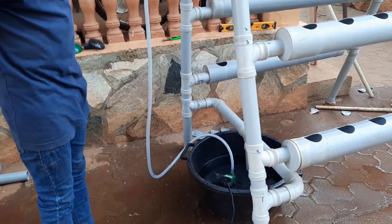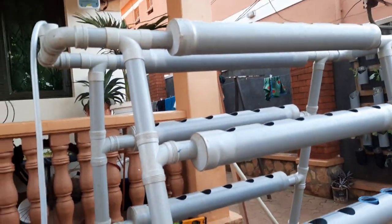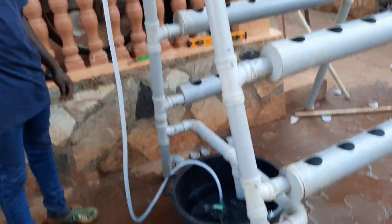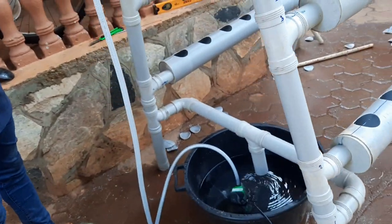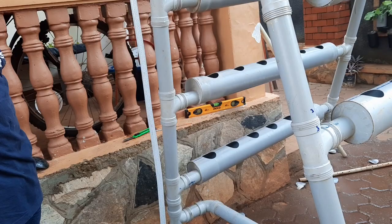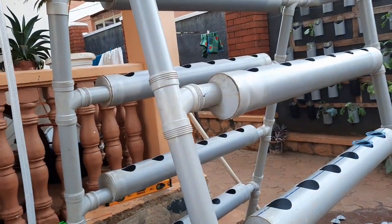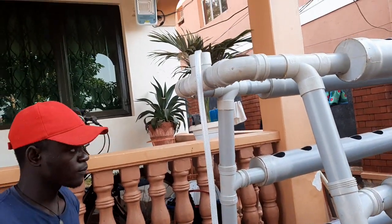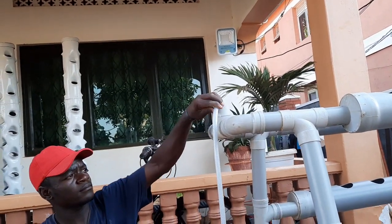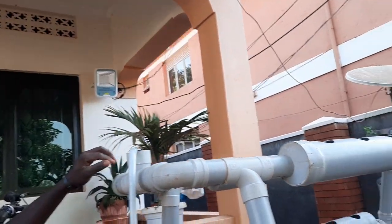Hello and welcome to our channel on hydroponics. Today we want to show you this 48-plant hydroponic system. As you can see, we are using a submersible pump which will supply water. The system is already functioning, though the water hasn't fully saturated into the various pipes yet. You can see water going in, and we expect it to go through the entire system.